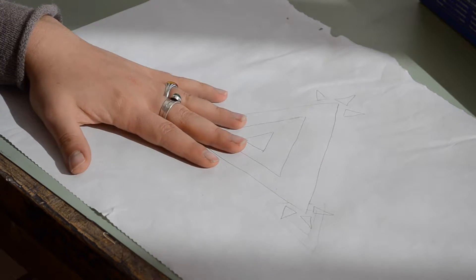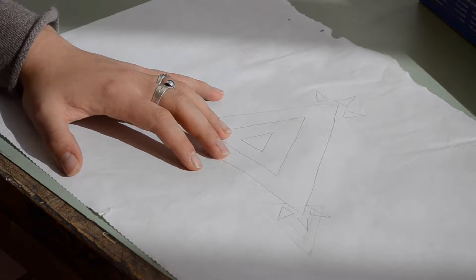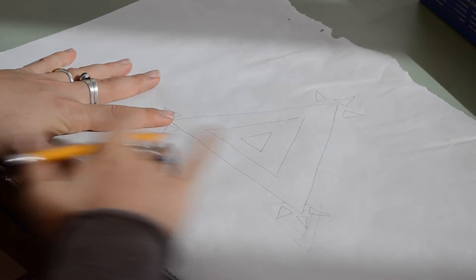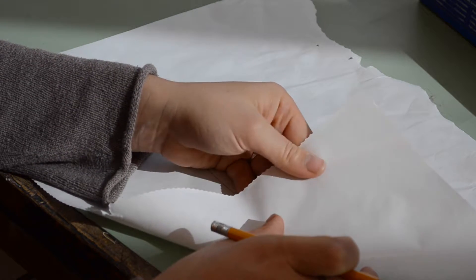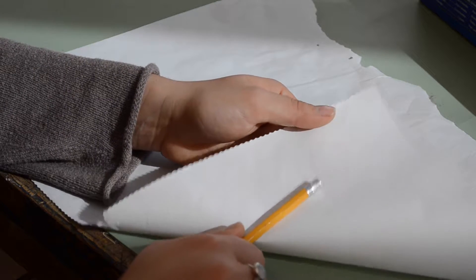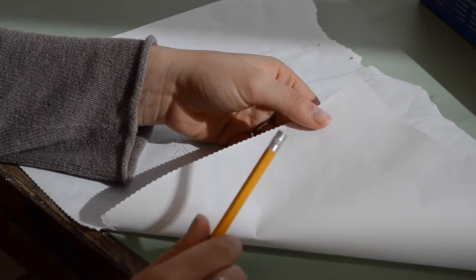Before you get to drawing your design, there's something you need to check to make sure you're drawing on the right side of the paper. Freezer paper has a top surface with the texture of paper and the other side has a waxy texture. Make sure you're not drawing on the waxy side, because that's what we're going to be adhering to our fabric later on.